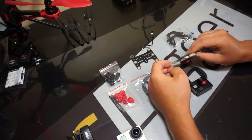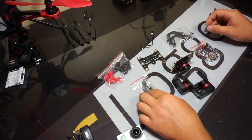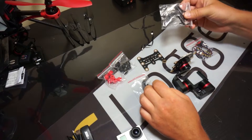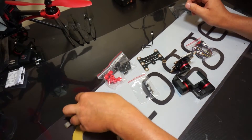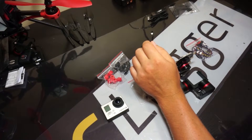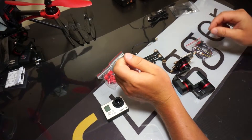First thing we're going to need is our gimbal itself, our top plate, and our bumpers — these are our vibration isolation bumpers. We have our camera holder and our wiring. We are not going to utilize this aftermarket component for mounting your X3 to a different type of multi-rotor platform. We also will not need our firmware flashing dongle and USB cord. We are going to need our GoPro — I have a Hero 3 Black Edition — and we're also going to utilize this live feed cable as well.